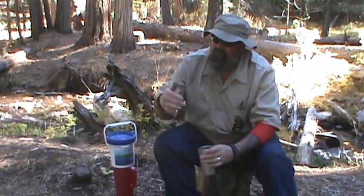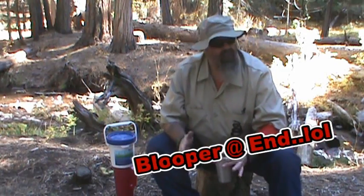Hey guys, what's going on? So we're here at beautiful upper Rush Creek, just outside of Aiden, California for Prepper Stock 2013.